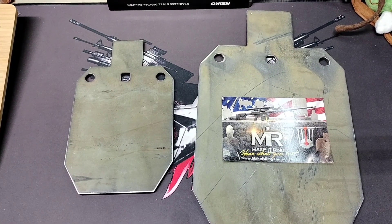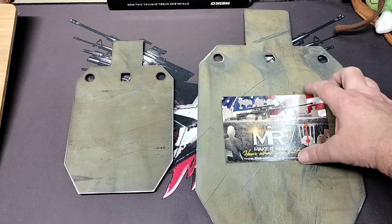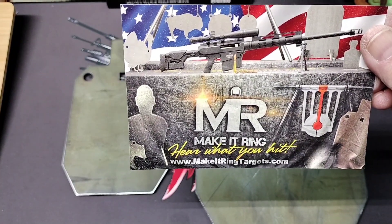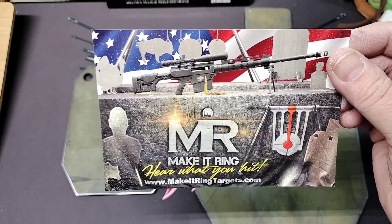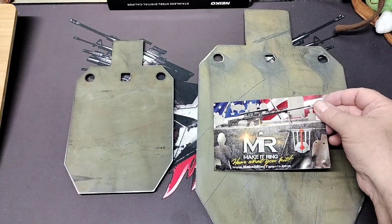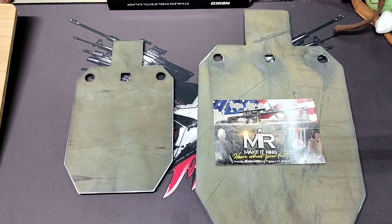Hey folks, Rob here. This is gonna be a real quick video — I just wanted to show you a couple targets I picked up recently from Make It Ring targets. Here's their card if you're interested in steel targets. These are awesome targets and this is not a sponsored video — I buy these targets myself. I'm a firm believer in Make It Ring targets. I've had a 12-inch gong for years and I've shot it thousands of times and it's still just gonging away.